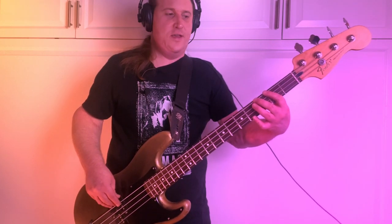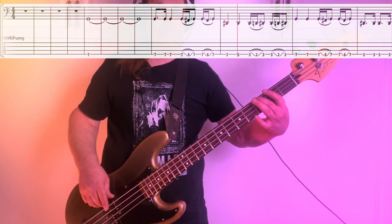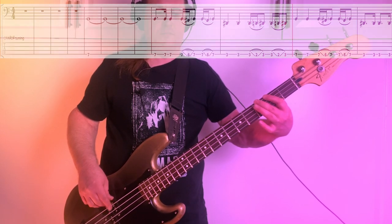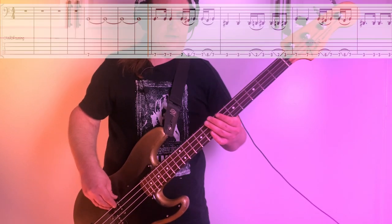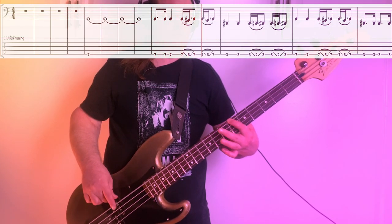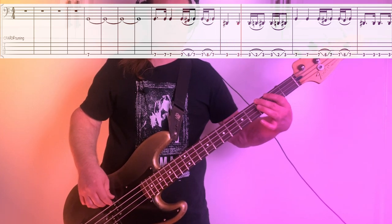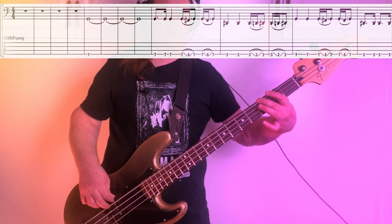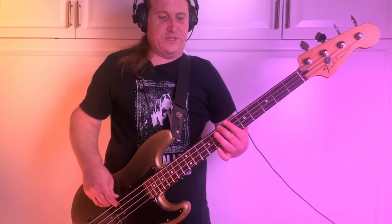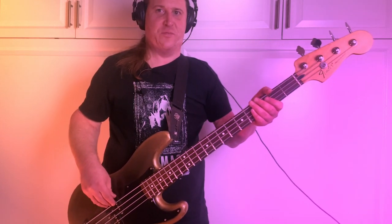Second half of the riff, we slide down to the 3rd fret, and we do the same pattern just now on the 3rd and 2nd frets. Here's the full thing, nice and slow. Just make sure you always hit the 7th fret with your 2nd finger and the 3rd fret with your 2nd finger, and you'll slay this thing no problem.